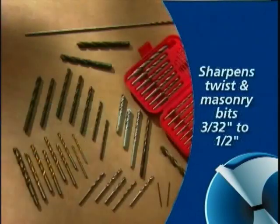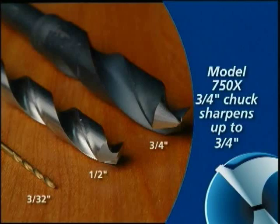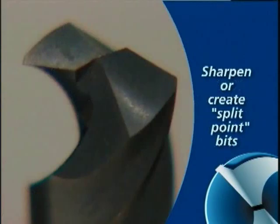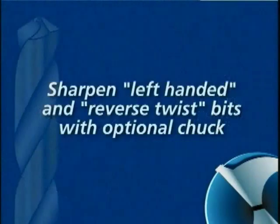All DrillDoctor models sharpen standard twist and masonry bits from 3/32 to 1/2 inch. The model 750X chuck will sharpen bits up to 3/4 inch in size, and this chuck may be purchased separately for the model 500X. Your model 500X or 750X can sharpen split point bits, and you can control the point angle and the relief angle of the bit. You can even sharpen left-handed or reverse twist bits if you purchase the special chuck.